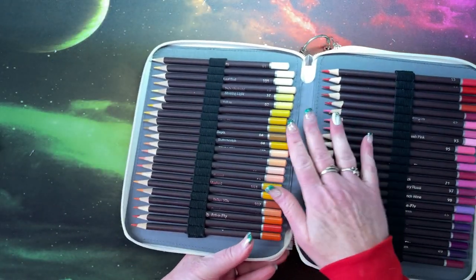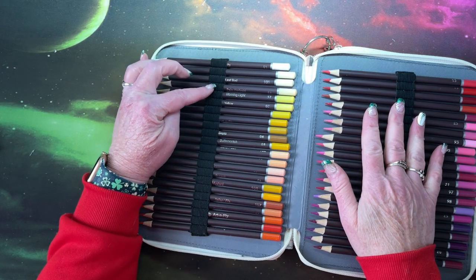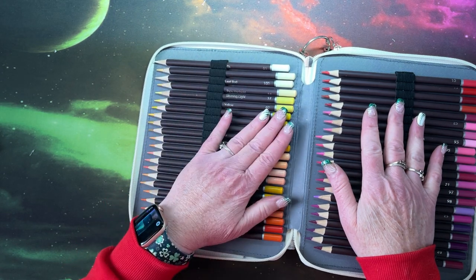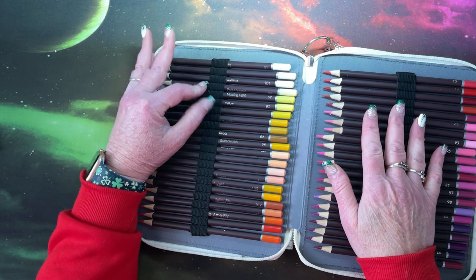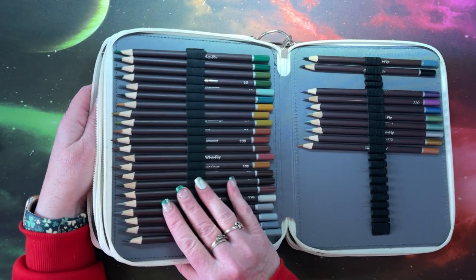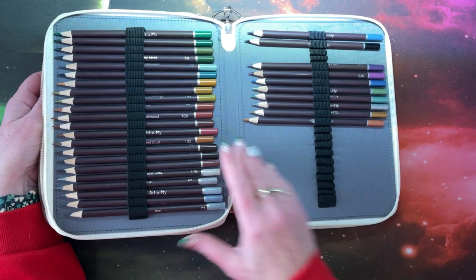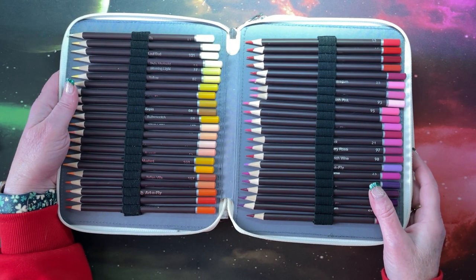I put them in this pencil case that has individual loops, which I prefer over the bigger loops that hold three pencils. I'll leave a link below to this pencil case. You do have a few extra slots in the back. So let's get swatching.